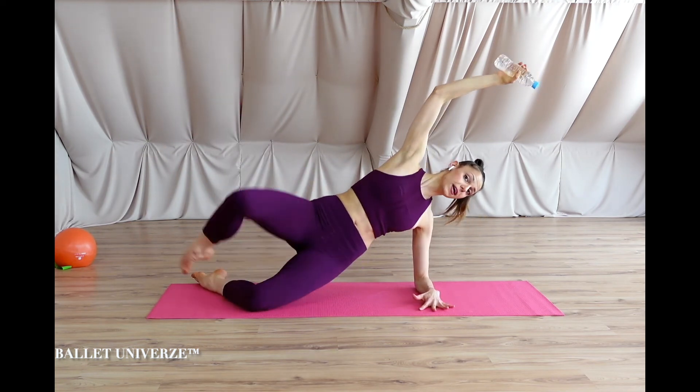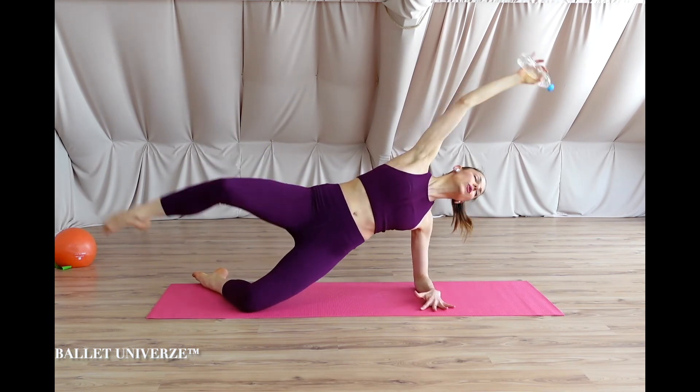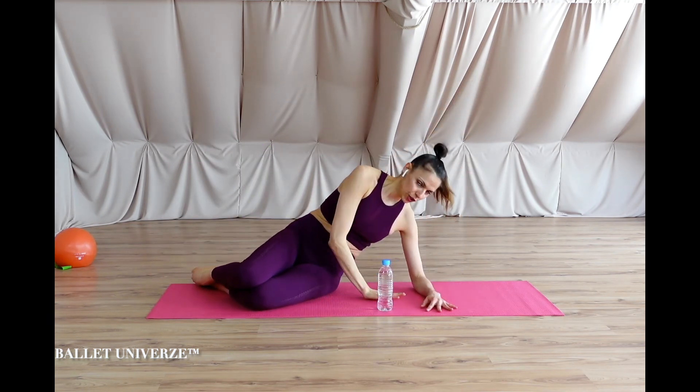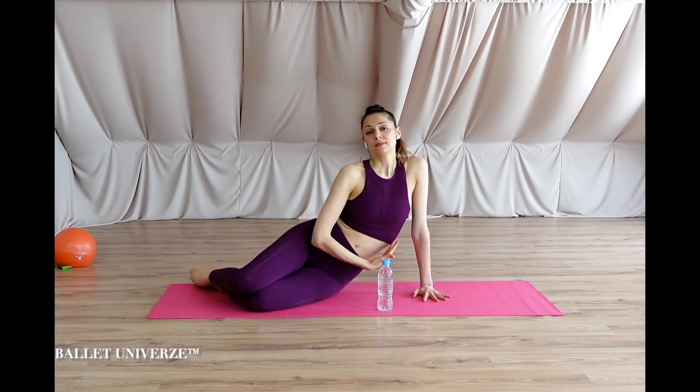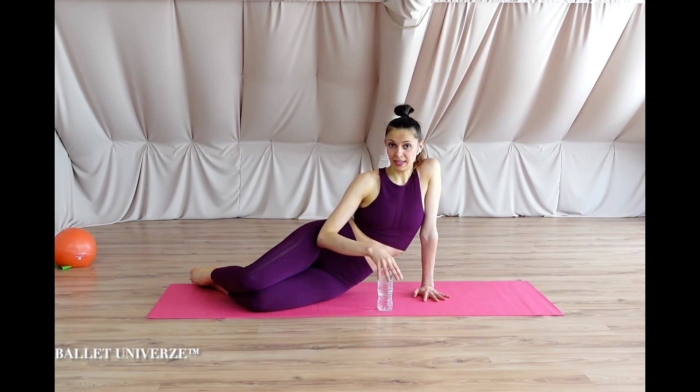Almost there — four, three, two, last one. Release. A few tiny little stretches again: feet down in front, exhale, and simply let it go.